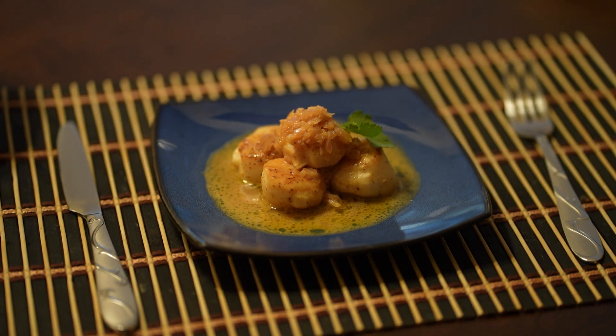And there you have it folks, a delicious looking seared scallop in a white port wine sauce. I hope you enjoy this video. Hit the like and subscribe and see you next time. Thanks!